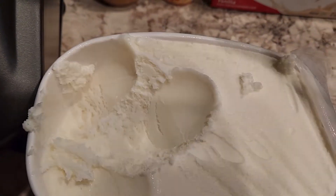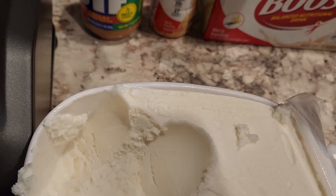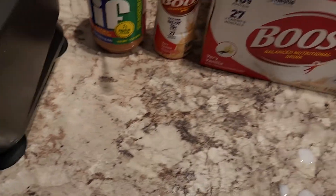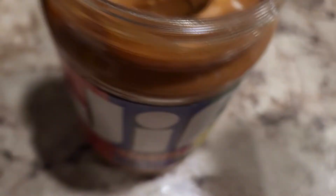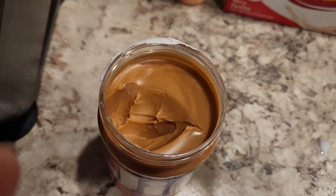I'm gonna go ahead and get me a scoop of peanut butter. Slap it in there. Especially food service drivers, man, y'all need to try this.